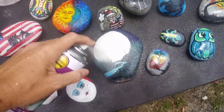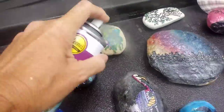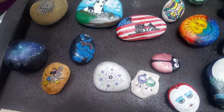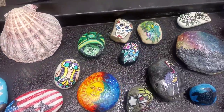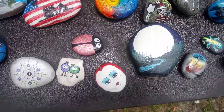Probably a good idea — you want to do this outside. Going to give them a few minutes to dry off and we'll come back and see what it looks like.